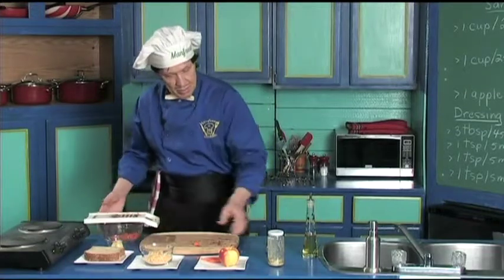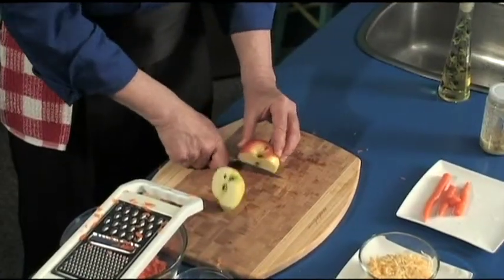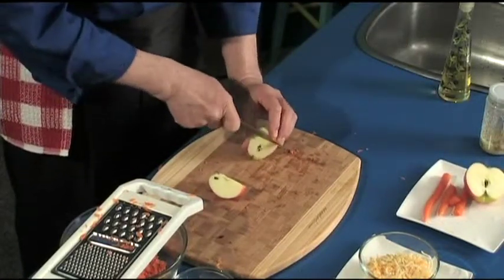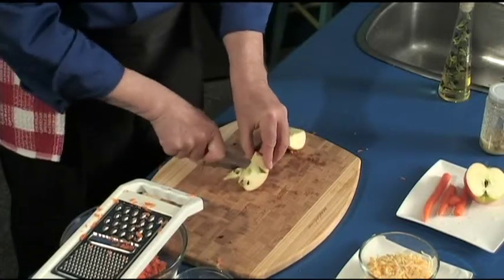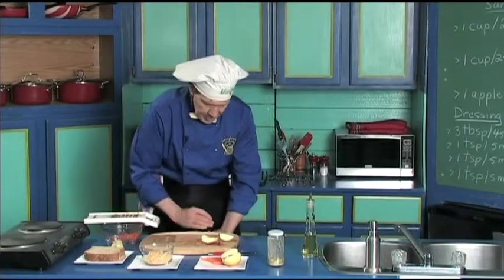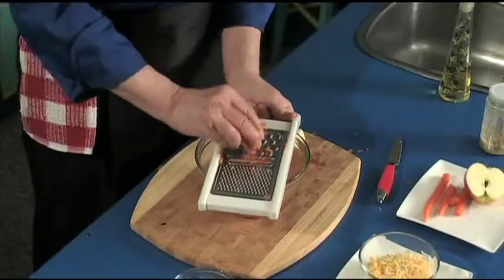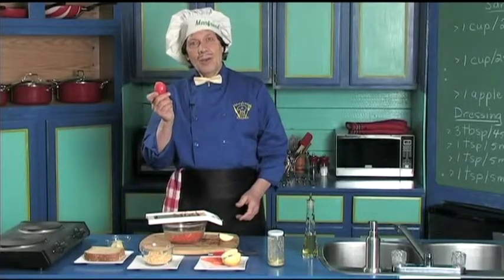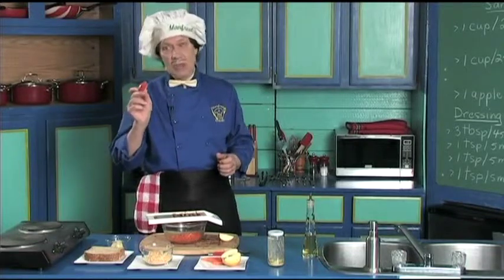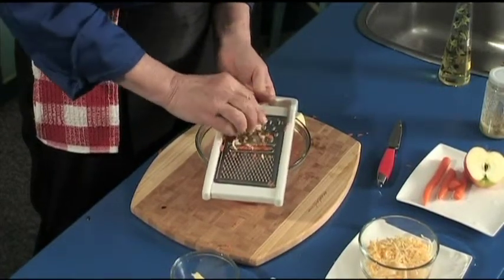Next, set this to the side — this is going to be ready pretty quick. Cut the apple in half and set it to the side. We're just going to cut out the core and the little bits like that. Use the same grater. It says on the board to peel the apple, but Manfred really likes to leave the skin on because the skin is very healthy and it makes good flavor. Look at how quickly it goes down.